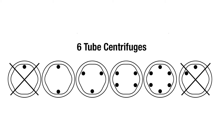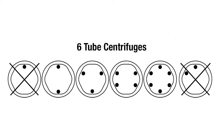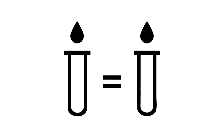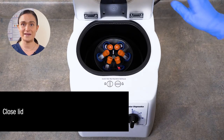Step 2: Load your samples. When loading your samples, opposing tube holders must be of equal weight, as shown in the diagram on your screen. So if we're loading two tubes, just put them across from each other. If it's three, make a triangle. Four, a square, and so on. If you're spinning an odd number of tubes, you'll need a counterbalance tube. This should be an identical tube filled with an equivalent volume of water from the tube across from it. The counterbalance should be roughly the same weight as your filled tube. With your tube holders in place and your samples loaded and balanced, you're ready to spin.